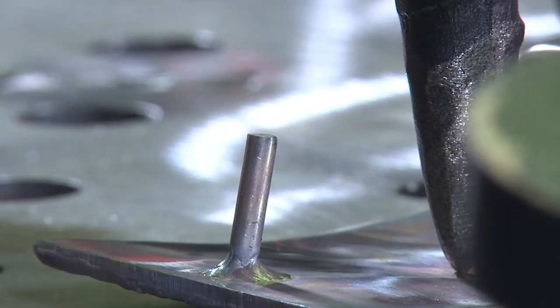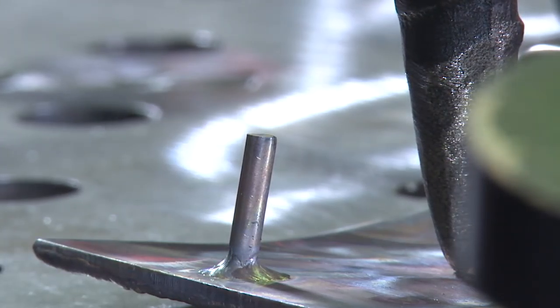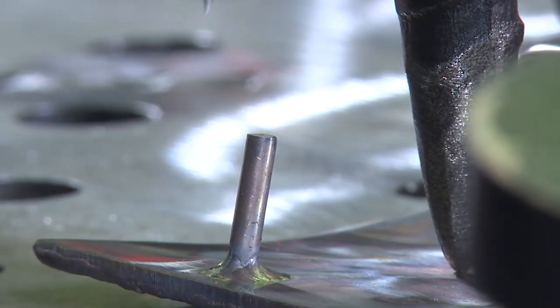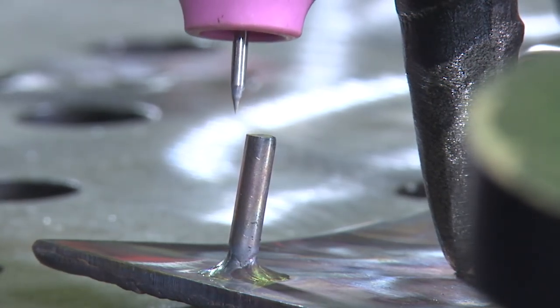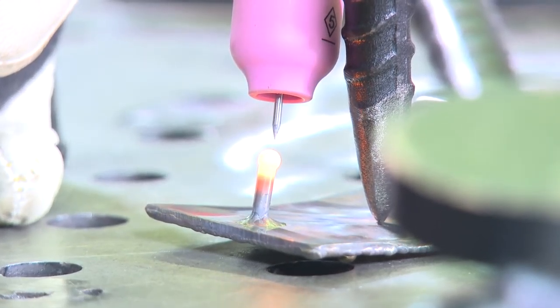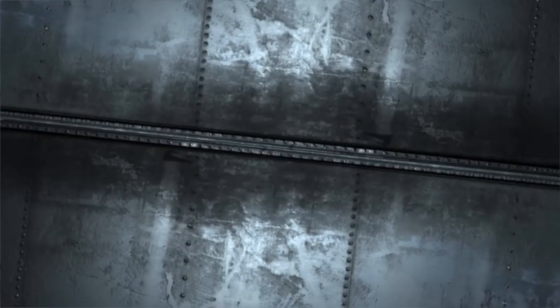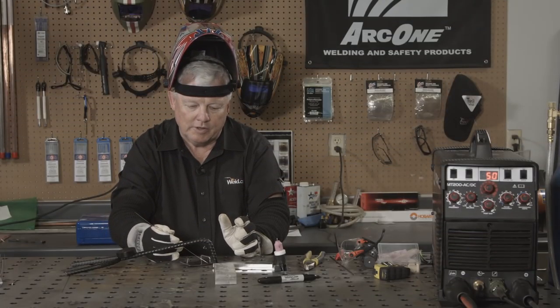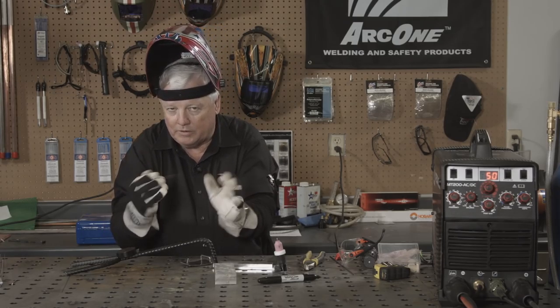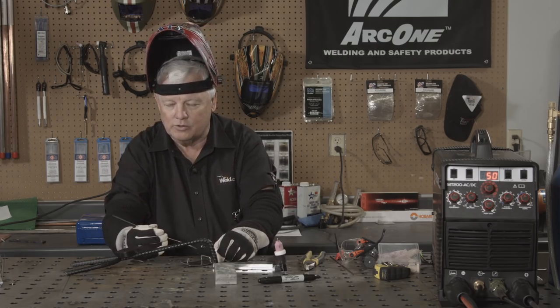I've got the hook welded in place, but if you notice it's straight up and down. Now is the time to go ahead and burn this down — it'll create a nice little ball or sphere so there's no sharp edges. Add no filler to it, just watch it burn down. In a little bit I'll put a little radius — I'll tap it so it's not sticking straight up and down. Now I'm going to go ahead and finish these welds. I'm going to do 360 degrees, so you just weld a little bit, let it cool off, reposition yourself. It takes a little while but just use real low amps on it.